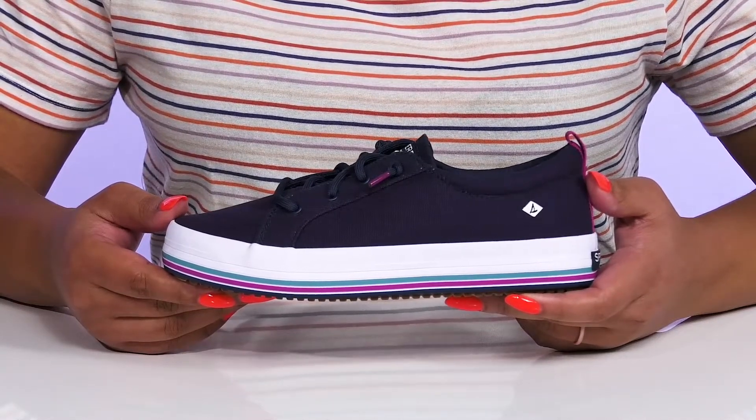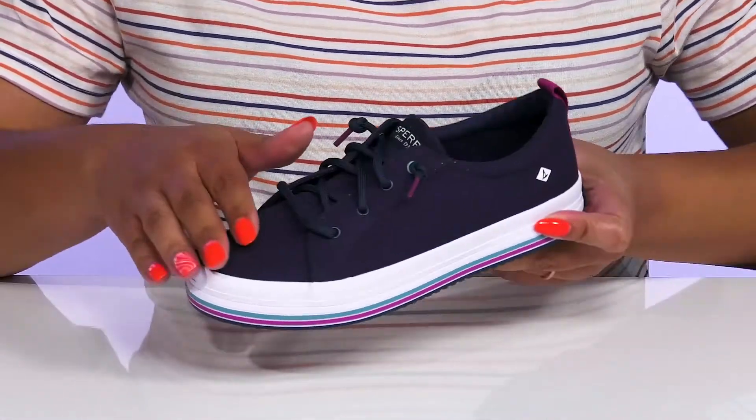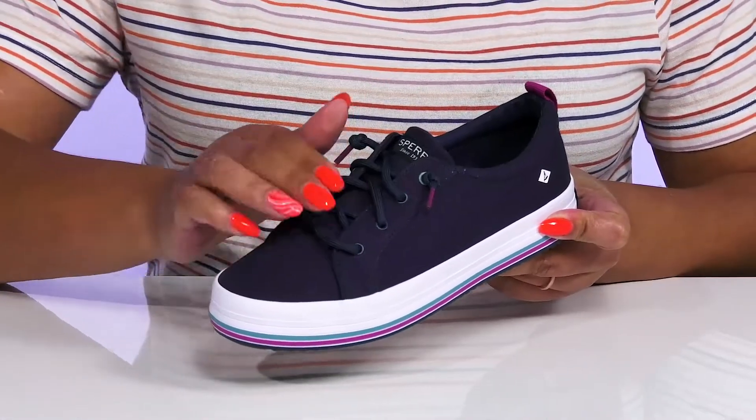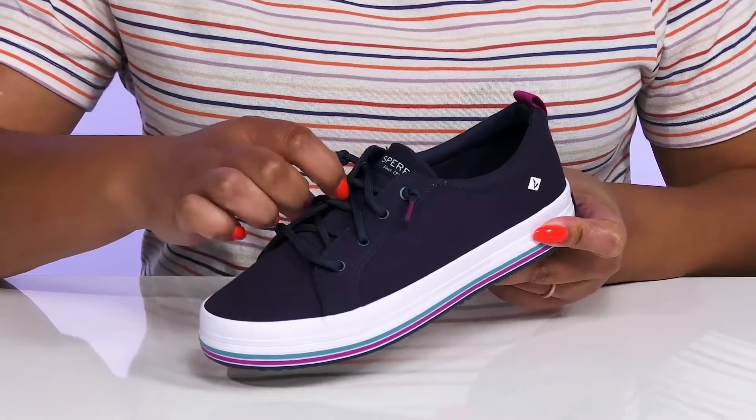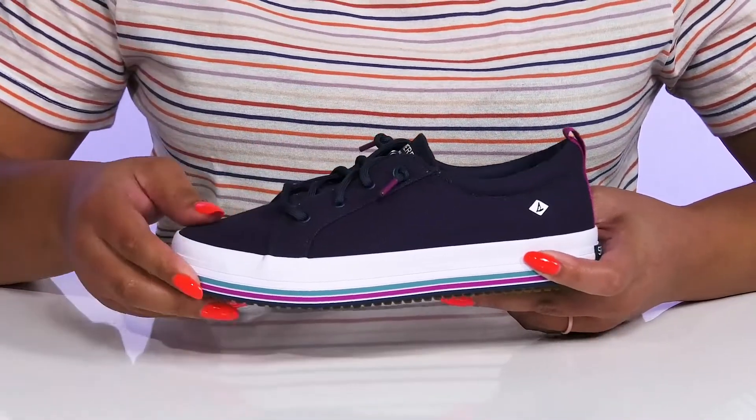Upgrade your child's sneaker collection when they wear these shoes by Sperry. They feature a fabric upper with a functional lace-up closure and metal eyelets to give them a secure and custom fit. They have a gusseted tongue to make for easy slip-on and it gives them a comfortable fit as well.